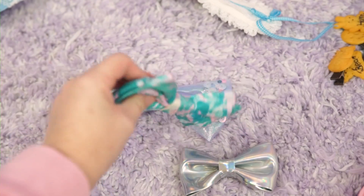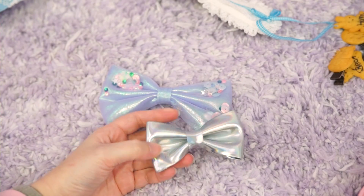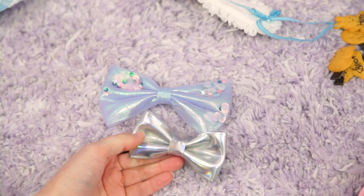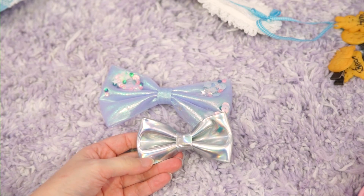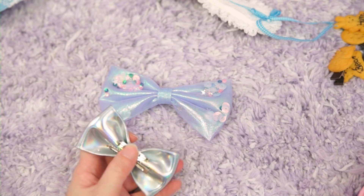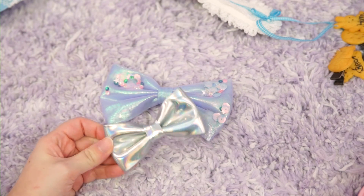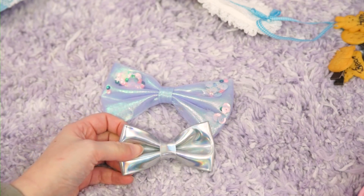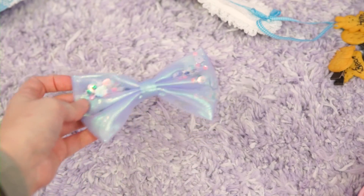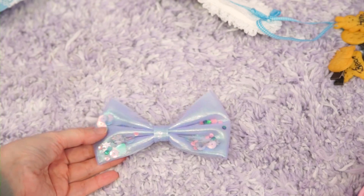Some random bows — I'm going to declutter this one just because it doesn't go with anything I own. I think I'll also declutter this holographic one; I have holographic shoes and a holographic backpack but I don't really wear this and I think I'm over holographic stuff. But I use this little fairy kei number quite a bit actually, so I'm gonna hold on to that one.